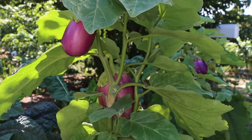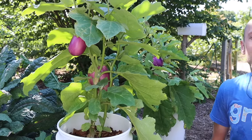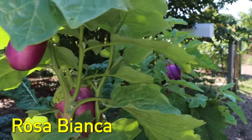First we need to choose which variety of eggplant we want to grow. You can go with one of the standard black varieties, something like the Black King eggplant, or you can go with one of my two favorite varieties which are the Rosita eggplant and the Rosa Bianca.